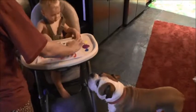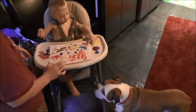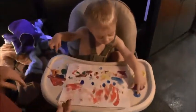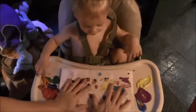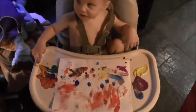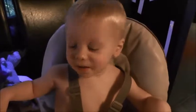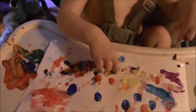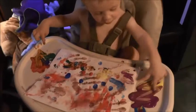Right over here. Right over here. That's purple and yellow.